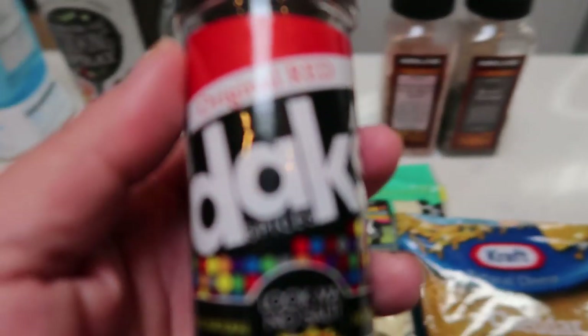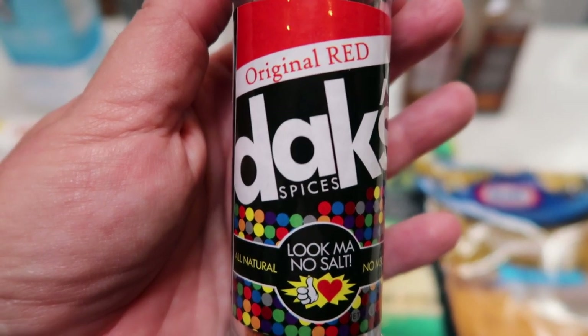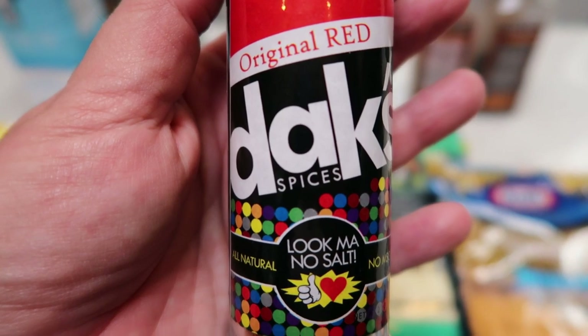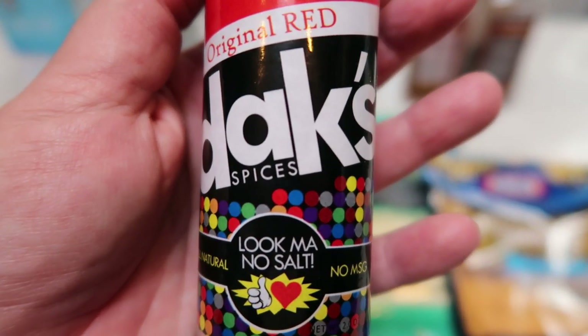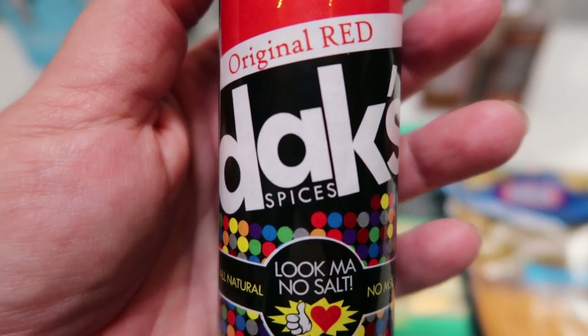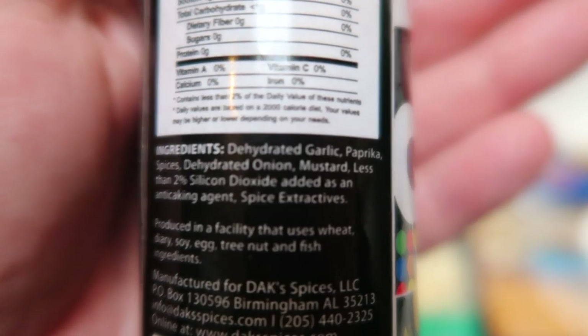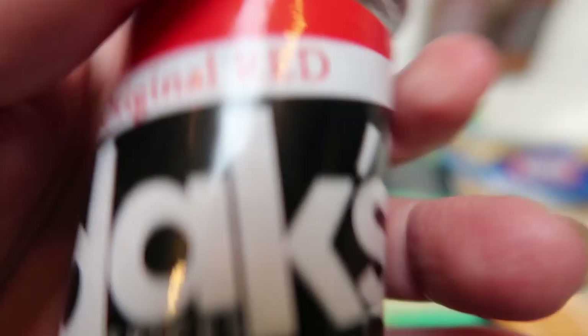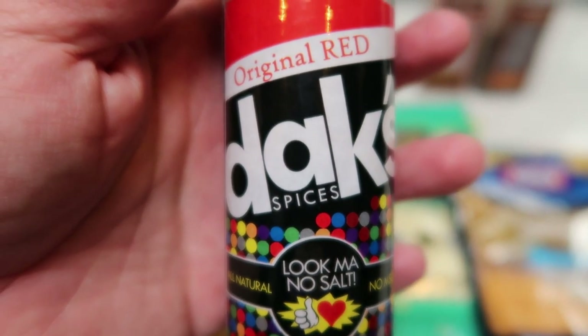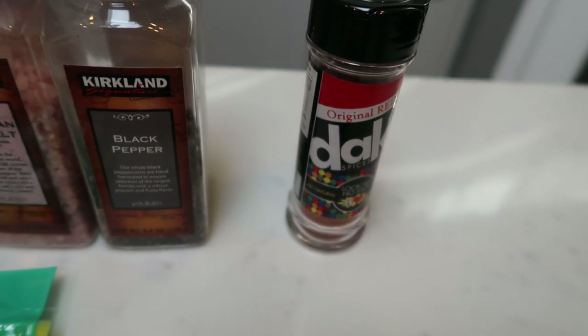The original recipe called for cayenne pepper, but I'm not a big spicy food person, so I'm going to sub the cayenne for Dax Original Red. This one does have a little bit of a kick, definitely not as spicy as cayenne, but Dax is amazing — zero salt, all natural, no MSG, nothing artificial. So it's great before weigh-in because it does not cause you to retain water, but it is packed with flavor. The Original Red has dehydrated garlic, paprika, spices, dehydrated onion, mustard, and a little bit of anti-caking agent. If you're interested, they have over 20 spices — you can use my code on screen for 10% off and free shipping.